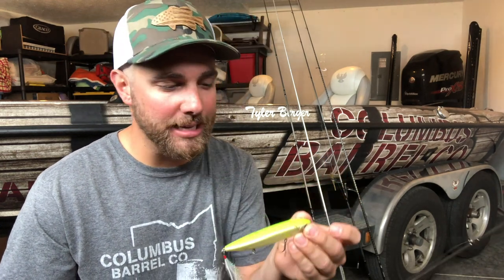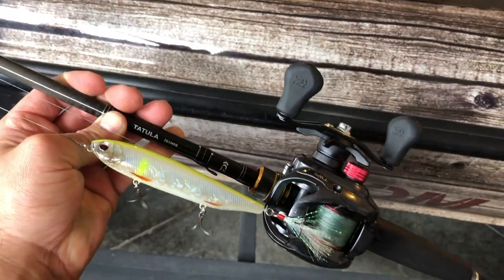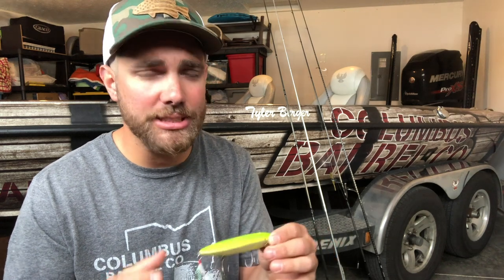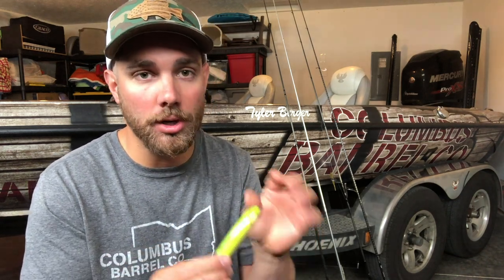The first lure, and probably the best lure of the bunch in my opinion, is a topwater lure such as a Spook, Sammy, or Zara Spook. This is probably my favorite lure to catch smallmouth on, and smallmouth absolutely love and crush topwaters. I'm typically going to use this lure after smallmouth have spawned — mostly in that summer to fall range when fish are really active and feeding heavily. It's a great lure to locate bass because you can cover a tremendous amount of water with a topwater lure like this Spook.